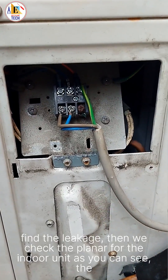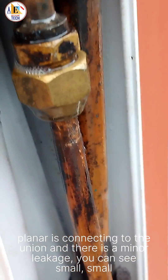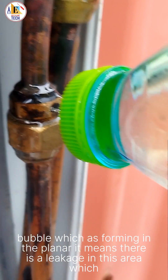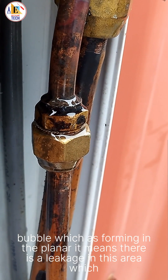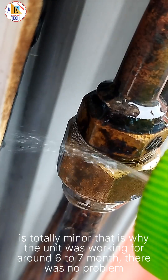We then checked the flare nuts for the indoor unit. As you can see, the flare nut is connecting to the union and there is a minor leakage — you can see small bubbles forming at the flare nut, which means there is a leakage in this area. It is totally minor, which is why the unit was working for around six to seven months with no problem.